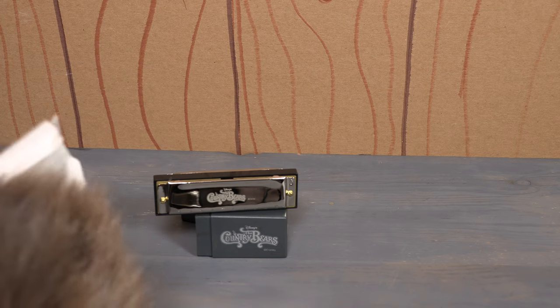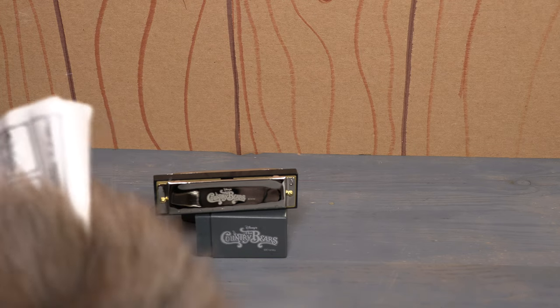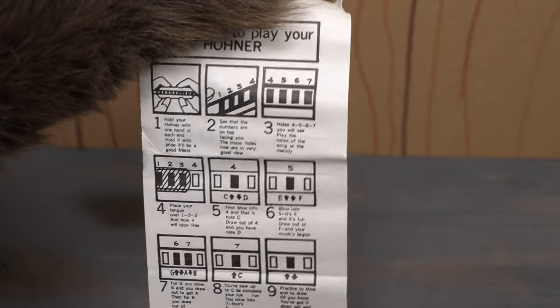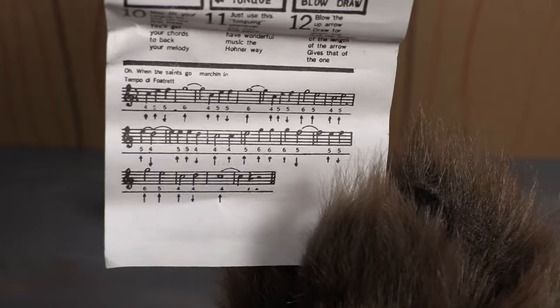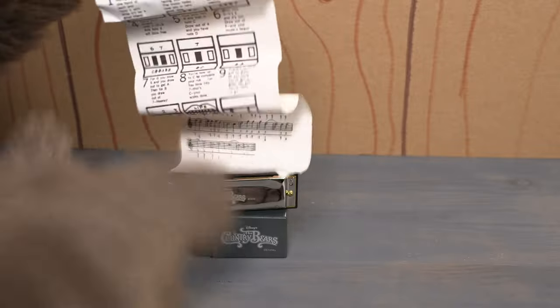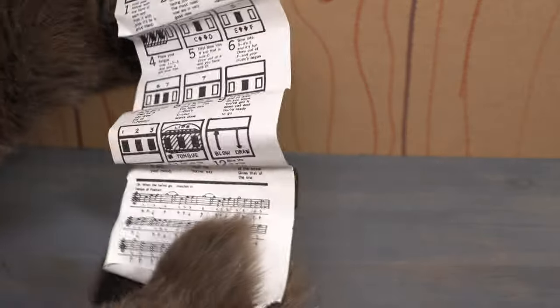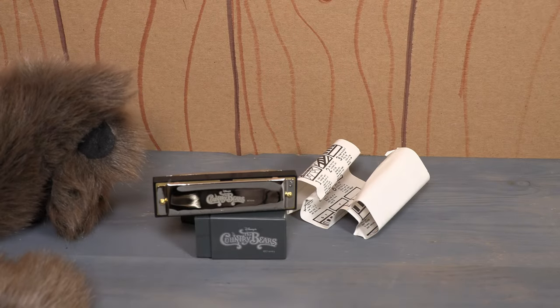This harmonica also comes with a little sheet inside — just a little information sheet that tells you how to play your harmonica. And then down at the bottom, it has some music so you can play 'When the Saints Go Marching In.' I do wish that this was a Country Bears song down at the bottom — that would be cool — but I think this is just a generic paper that they put in with whatever brand of harmonica you buy.